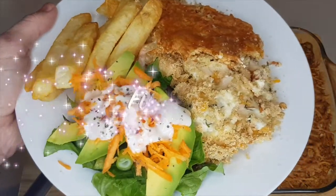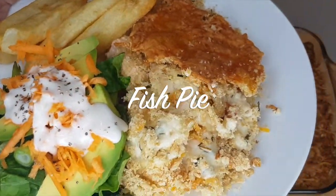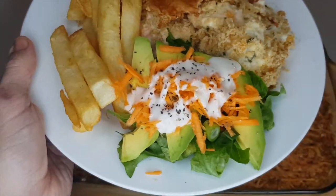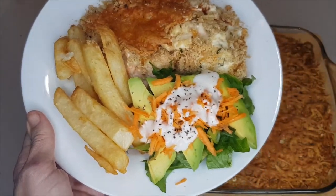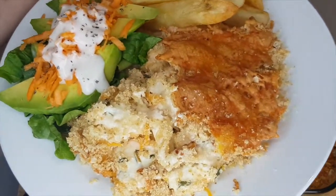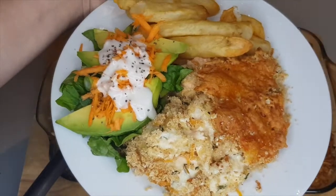This fish pie just melts in your mouth — it's so creamy and delicious. The cheesy topping acts as a biscuit and the crumble provides texture, really balancing out the creamy sauce. Anyone can make it, it's just that simple.